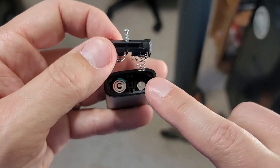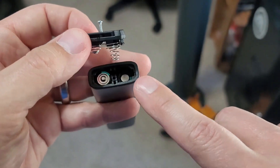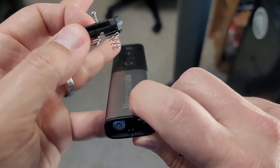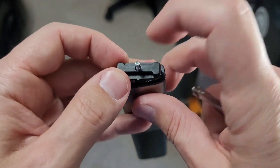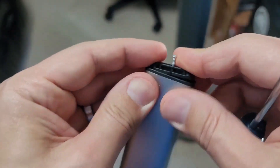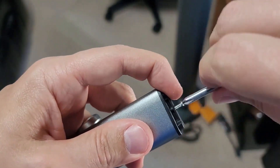The two triple-A batteries go in so that the positive side goes with the smaller spring and the negative side goes with the larger spring. The buttons are on top and the locator pin is on the bottom. We'll put this on and then use a small screwdriver to secure it.